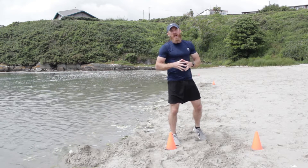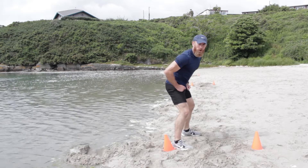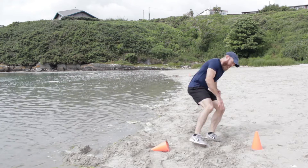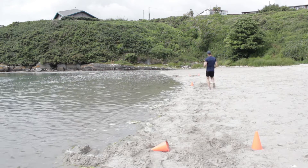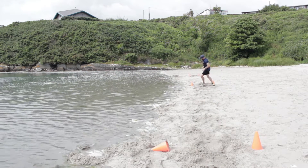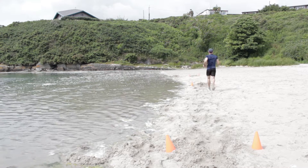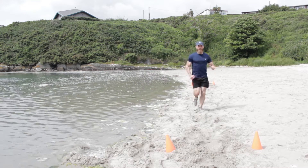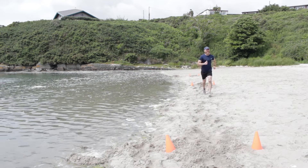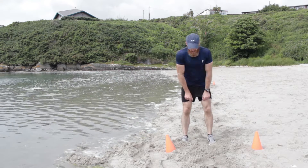Really tough on the legs, especially if you're doing it on the beach. I want you to be able to bring this session anywhere — in your garden, on a football pitch, or on the beach. Number two of six, let's go. Dig deep on this. Keep working. Breathing is up now — squeeze the last few seconds out of it. Come back. That's number two of the six shorts.